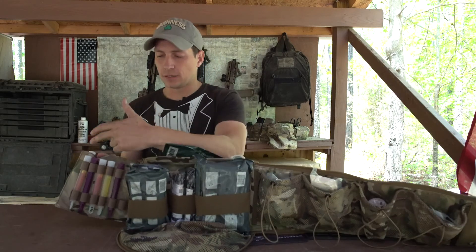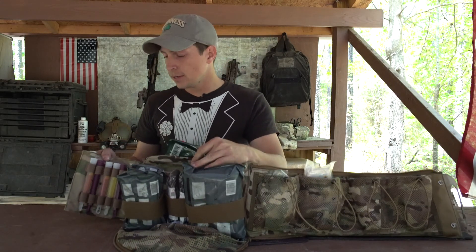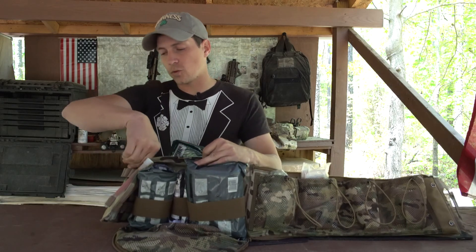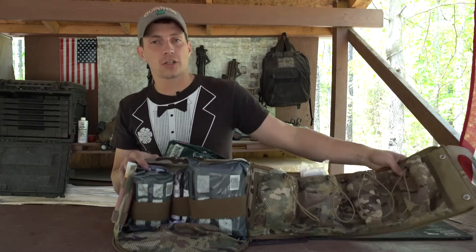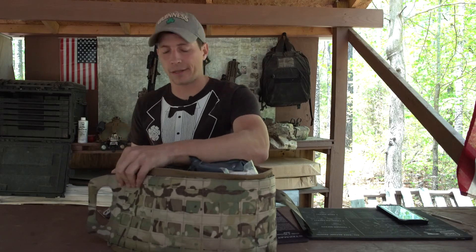On this flap here you can store chem lights, mark and CCPs, HLZs — all that stuff. Everything you need on this quick access pouch. Another feature is that once the bag is all closed up, you can actually open it slightly and pull out your chem lights before you fully break the medical bag open, giving you quick access to your chem lights.